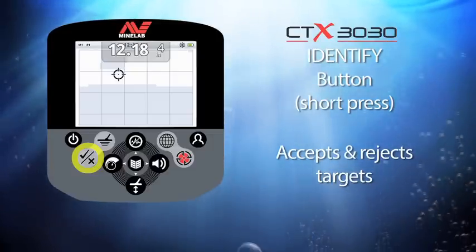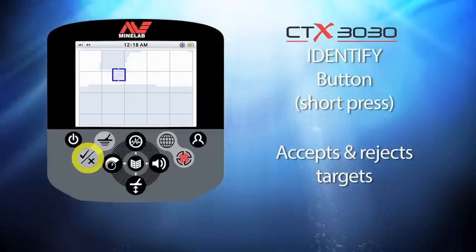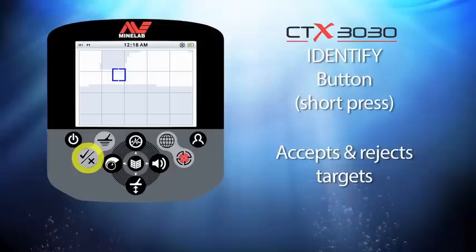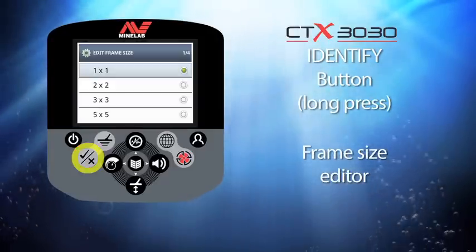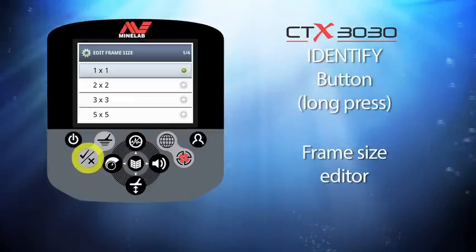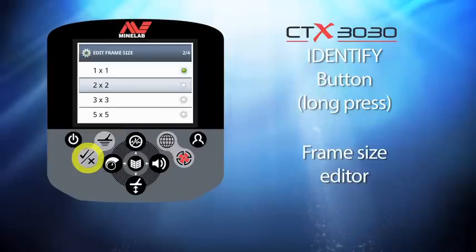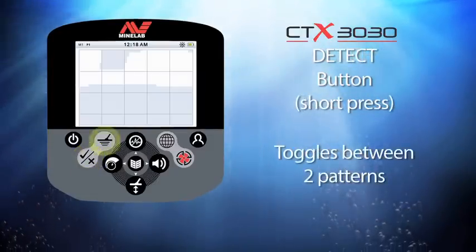Pressing the identify button after locating a target will alter the discrimination pattern. This allows you to quickly reject or accept groups of targets. If you press and hold this button you enter the frame size menu, where you can change the area size controlled by this button. One by one is the smallest frame size; five by five is the largest.